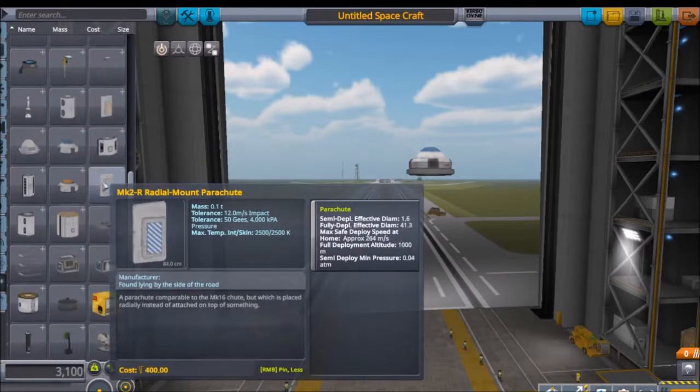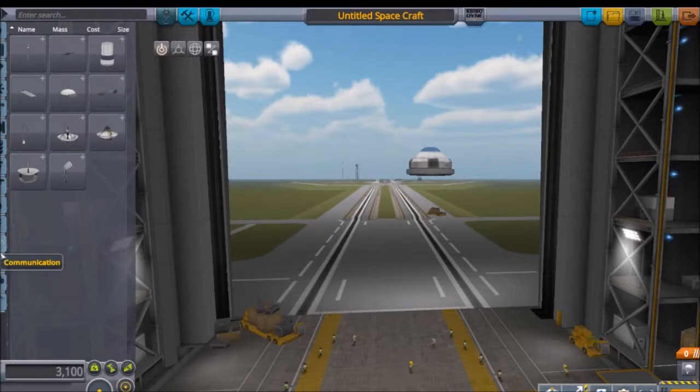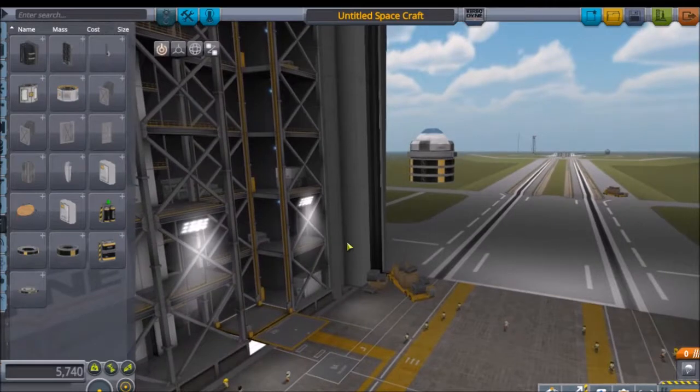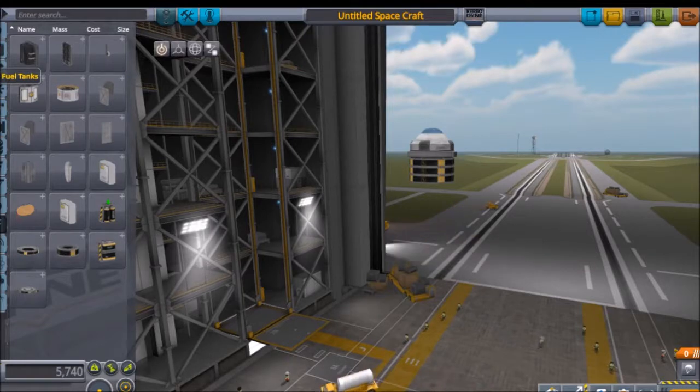First I'll add a radial mount - I mean a battery. Let's alt-tab and copy three of these. I added three, and that's exactly what's on my diagram.